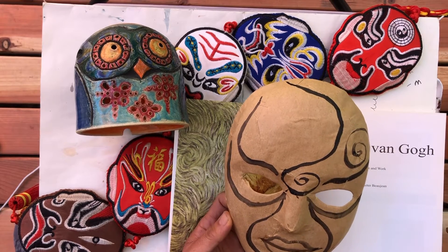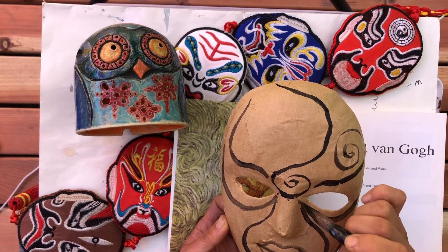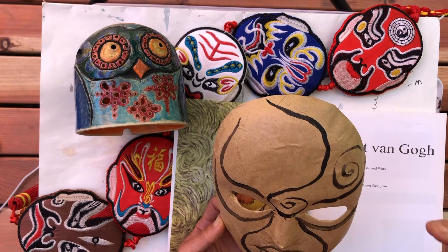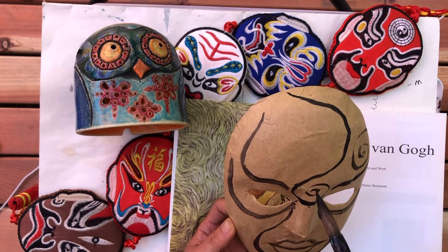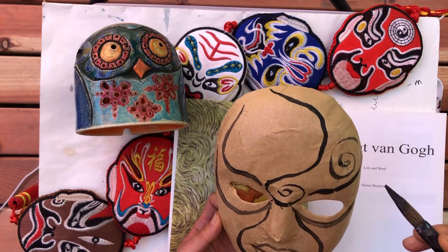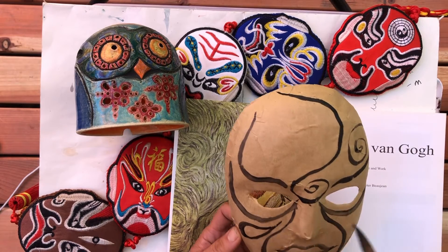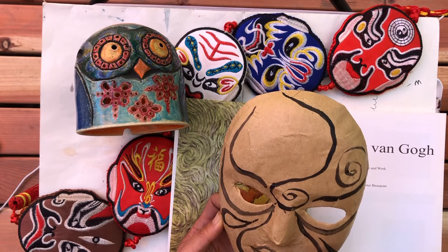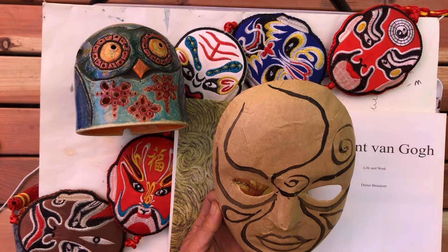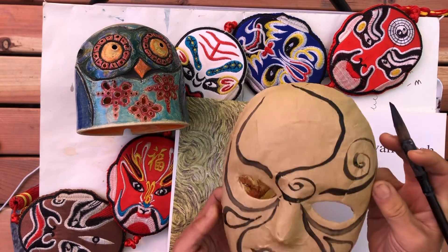I like to listen to relaxed music when I paint. You might like to turn on any music that inspires you and makes you feel relaxed. Or simply let the sounds of nature inspire you, or work in silence. I like to listen to my mind.